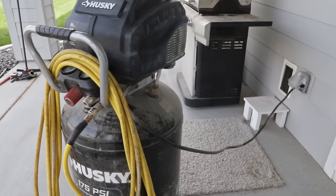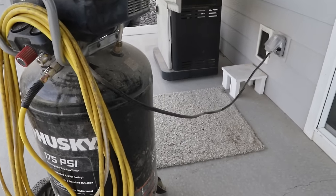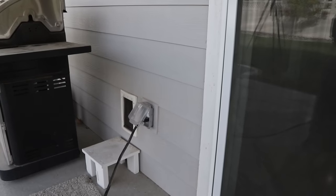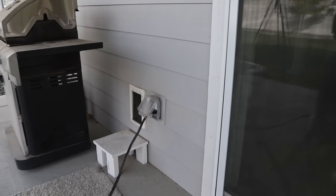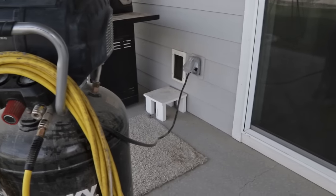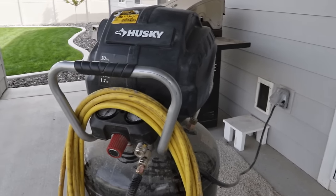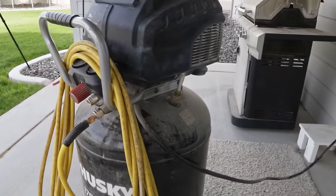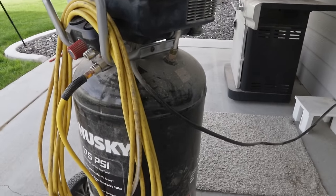One quick thing to point out about the compressor is that I've plugged it directly into my wall outlet on my back porch. You really should not plug these into an extension cord. They draw a lot of power, especially when you first turn them on, and there can be a risk of electrical hazards if you try to do that.